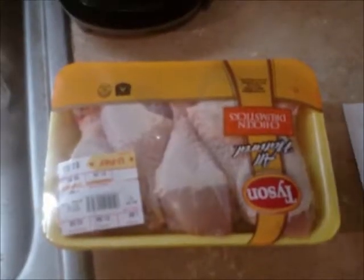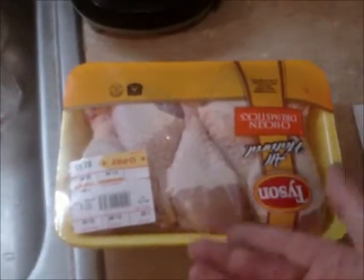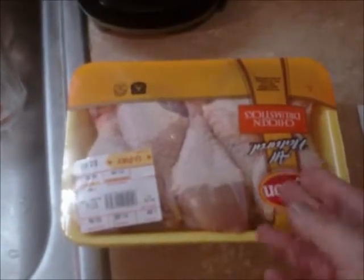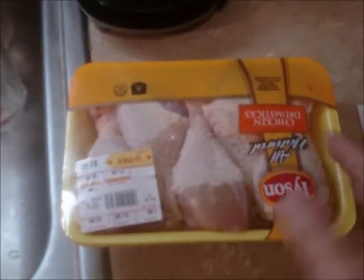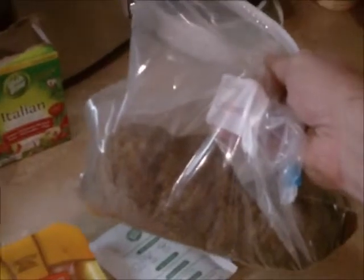Three ingredients. That's all you need for this recipe. It just calls for chicken — you can use whatever type you like. I got drumsticks here, leg quarters, whole chicken, whichever. A packet of Italian seasoning mix and some brown sugar.